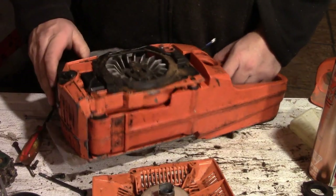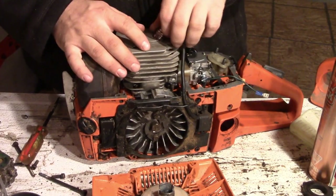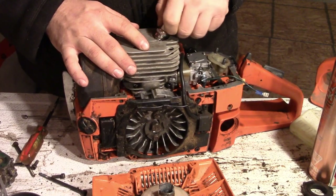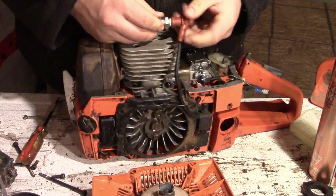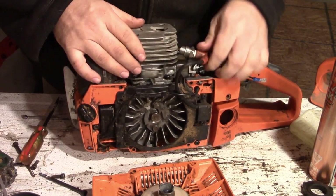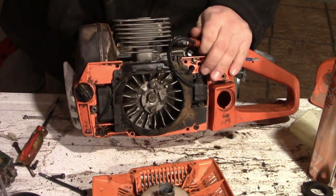So we have this basically all wired up - that should spark if there is spark. I'm going to hook up a recoil and just drive it with the impact to see if we can get some spark out of it.